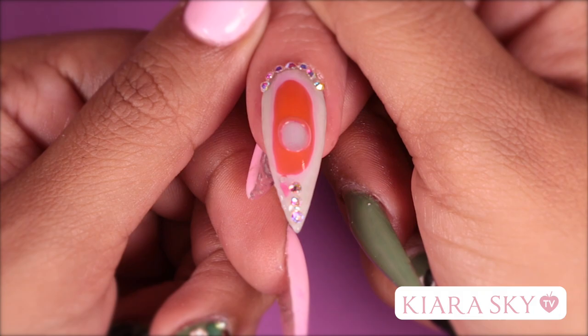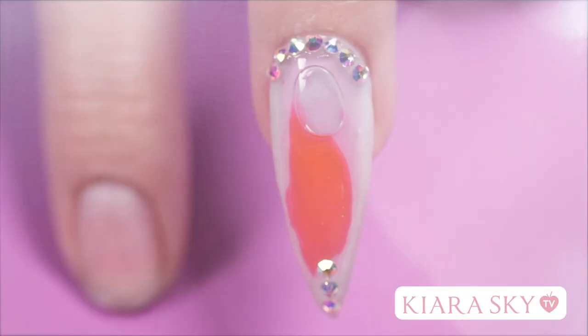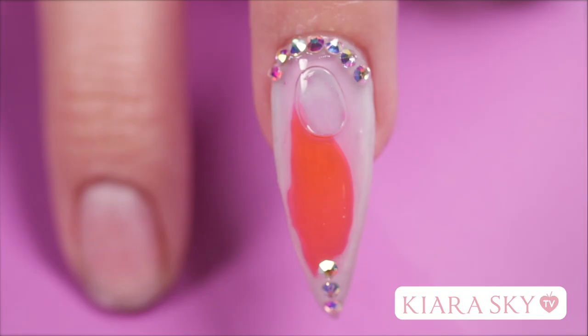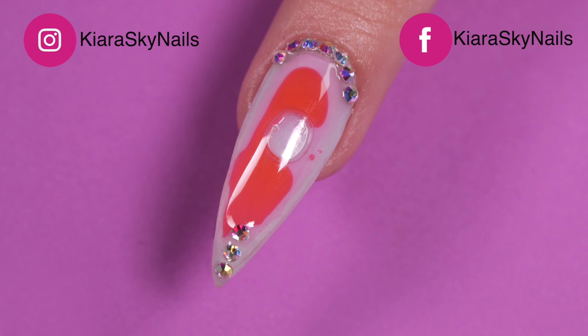And there you go guys — a pretty cool way to get a lava lamp inspired nail that you can have with you wherever you go! I hope you guys enjoyed this video; let me know if you'd rock this in the comments down below. Don't forget to like and subscribe, and I will see you guys in the next video. Bye!